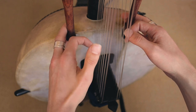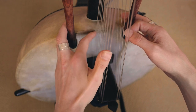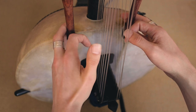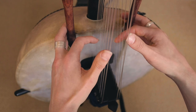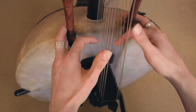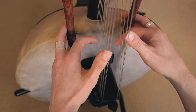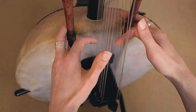So we start with an F. That's number 1 on the left thumb, and then the fourth one down from the top: 1, 2, 3, 4. We'll do both of those together at the same time. And then on this side we play number 1 and number 2. So F and A.